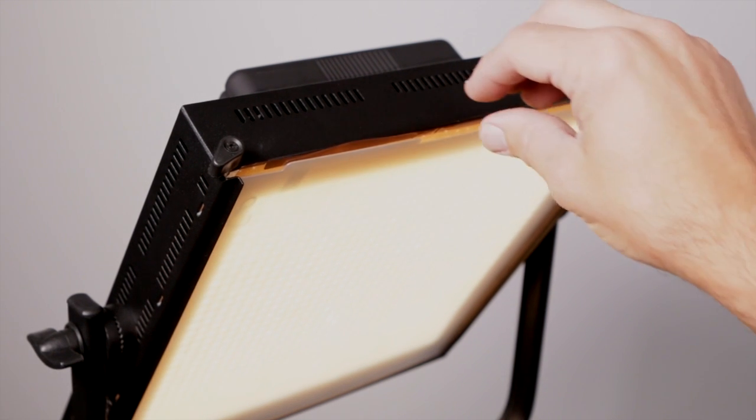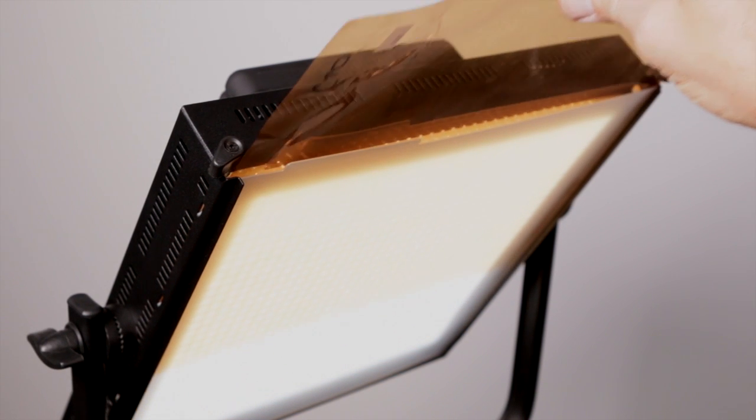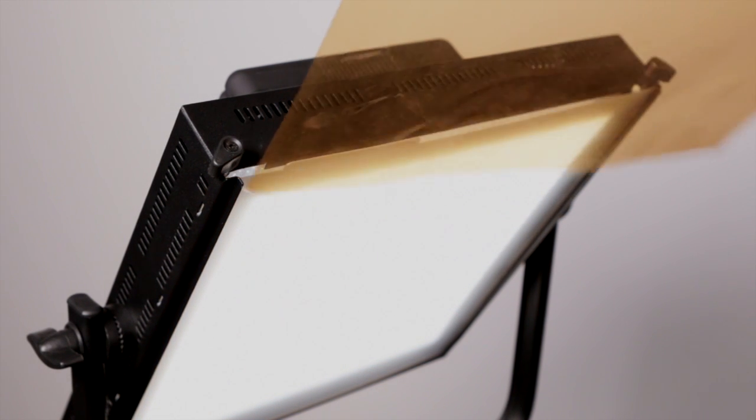Like all the other one by one panels, they have a slot in the top that you can drop in gel material or diffusion. For each light, I usually carry an eighth, a quarter, a half, and a full CTO gel — that's color temperature orange — to change them from daylight towards tungsten. I also have a few pale green ones to put on when I'm working with fluorescent lights or near big plate glass windows. Some light manufacturers make filter sets. You can also buy kits of 12x12 inch gels already made, or you can do what I do and just buy the 20x24 sheets and cut them to fit your lights.